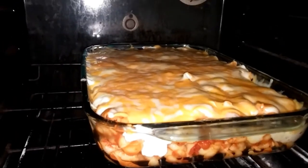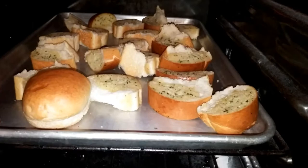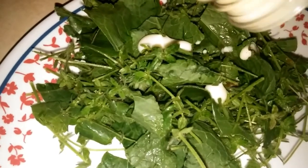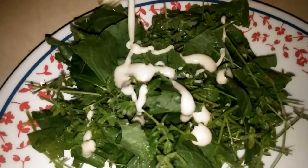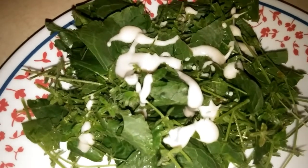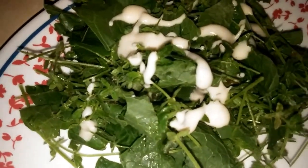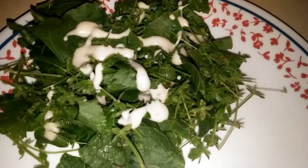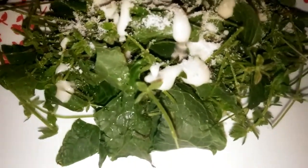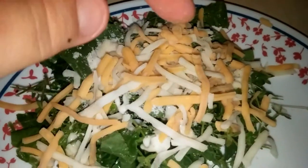Comfort food at its finest! Let me serve this up with some yummy garlic bread. This is comfort food night, so I'm gonna go with some ranch dressing — just a little bit — and then let's add the parmesan cheese.